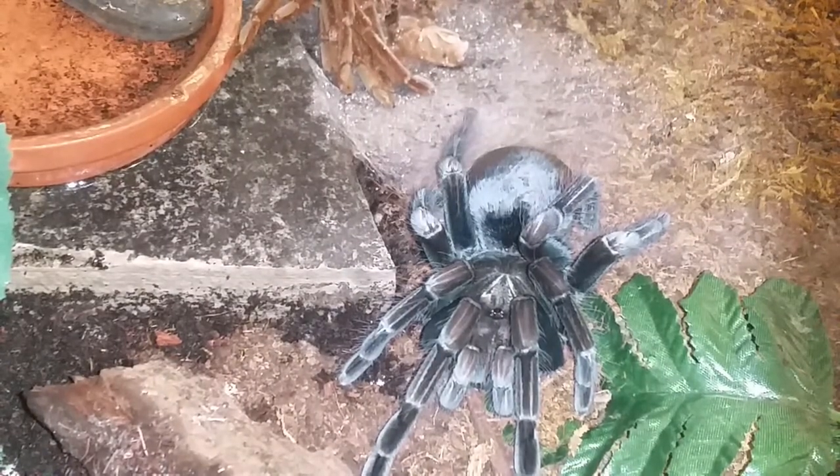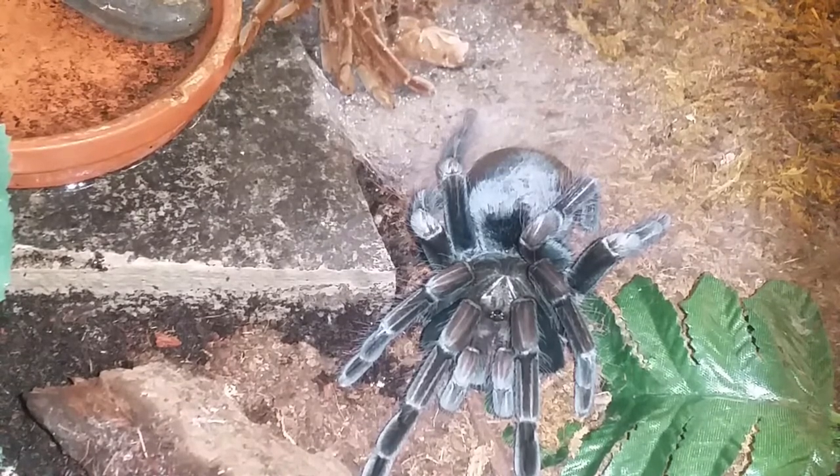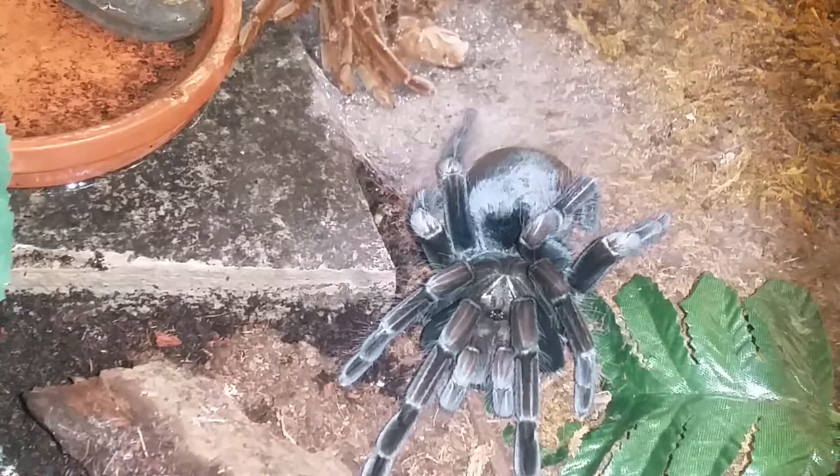Hey guys and gals, welcome to another video. This is just a quick update on Pamphobidia McCullough. This is a female, she's just molted and she's looking to be between 6.5 and maybe 7 inches.